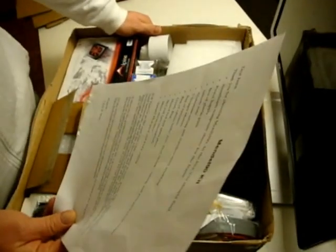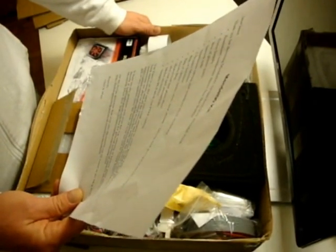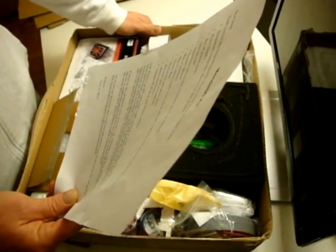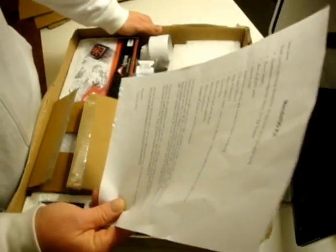The letter continues: five stepper motors, bag of fasteners, bag of cables, belts, wire, heat shrink tubing, and polypropylene strips — goodie bag. Heated bed and glass sheet. Hot end pre-assembled. Melzi electronics, sample PLA pack, and PTFE tubing.